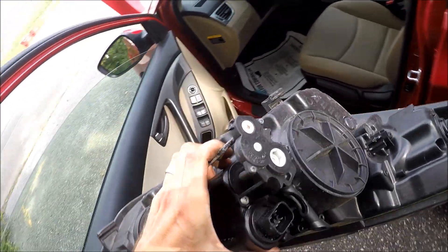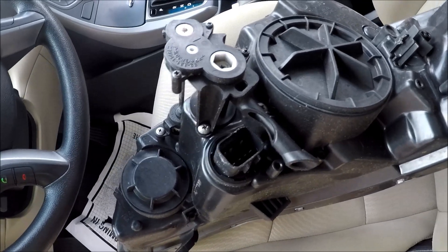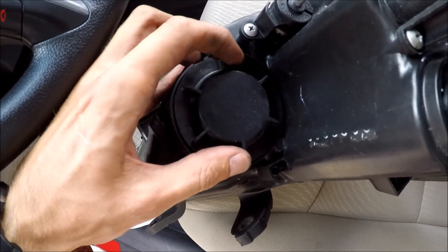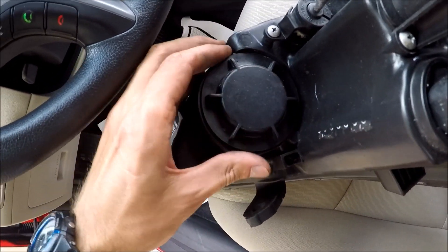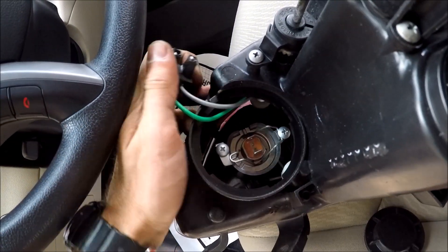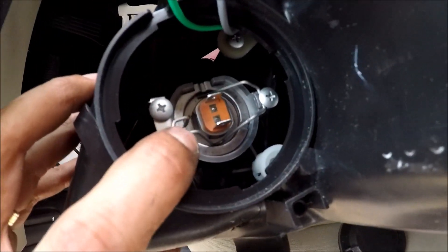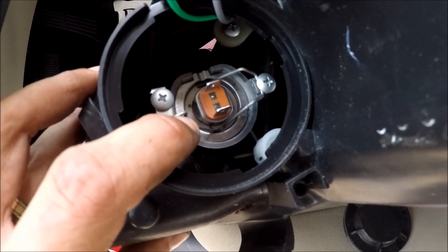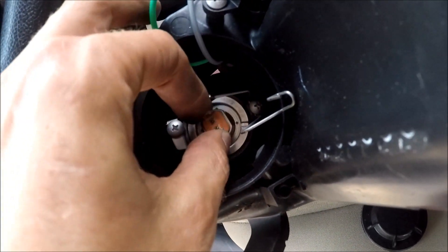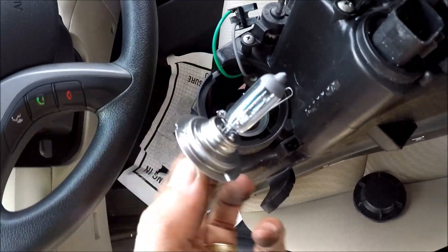Take the light and put it on a seat right here. Then to change the bulb: open the cover, disconnect the connector, then press on the pin, move it away, raise it, and get the bulb out. You can see it's very simple.